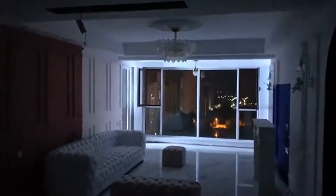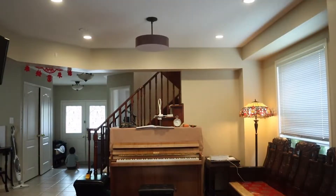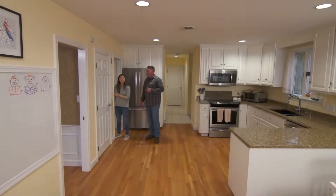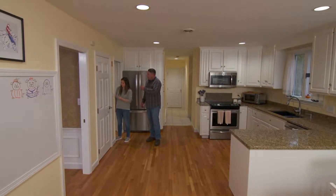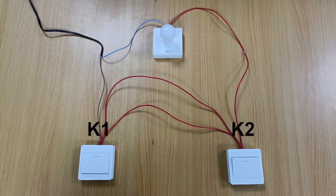In many occasions, we need to use two dual control switches to control the same light, such as upstairs and downstairs, indoor and outdoor. So you can use two switches in two different positions to control the same light. Today we first show you how to use two dual control switches to control the same light. Let's demonstrate below.